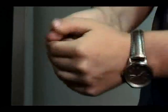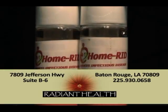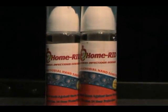HomeRid is conveniently sized so it can be with you at all times, providing you with a fast, simple, and effective way of sanitizing your hands wherever you are. Whether at home, work, on the road or at school, HomeRid is a perfect hand sanitizer for the whole family.